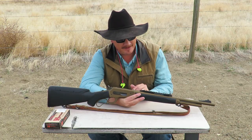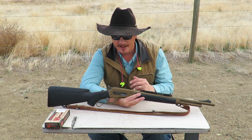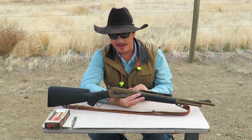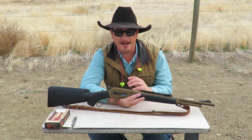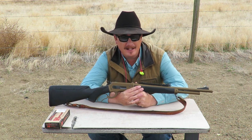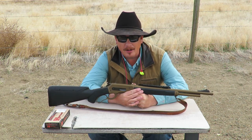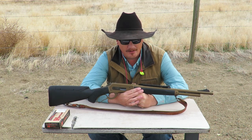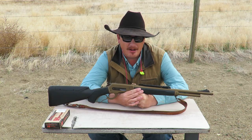One of the things that I emphasized to Mr. Pedersoli was that a new Boar Buster should probably be more modular and more versatile, so people had more flexibility for setting it up the way that they like to shoot. Because after all, this is not just a classic cowboy action lever action. This is a go-to-work gun. This is a haul-around-in-the-back-of-the-truck gun. This is a haul-around-in-a-saddle-scabbard-in-all-kinds-of-weather gun.